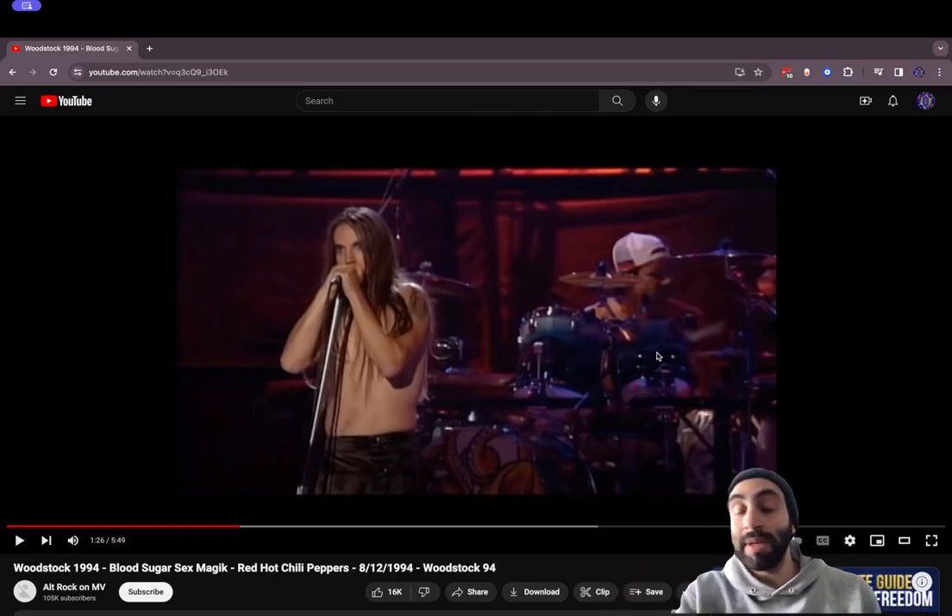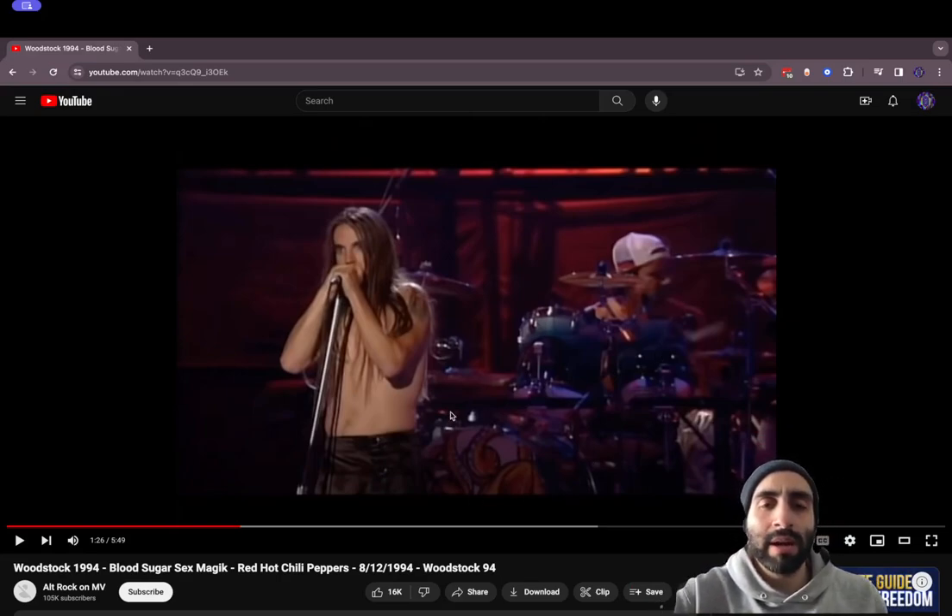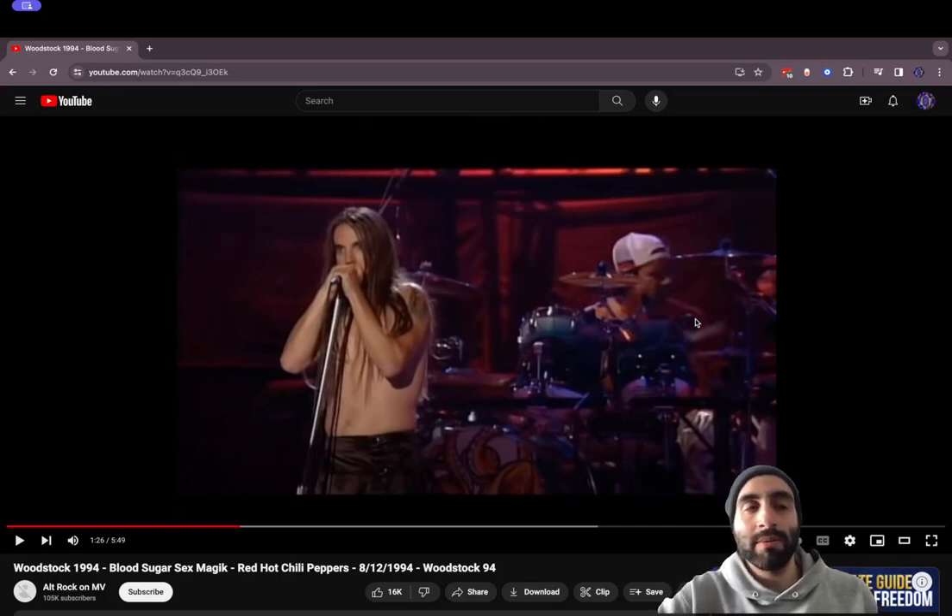If someone has seen something different, please correct me and put it in the comments. But also, this kit right here is a special kit. I recognize it from an instructional video that Chad Smith did — I think in 1992 or 1991 when Blood Sugar Sex Magic came out. It's an octopus or a kraken or something, and then the tentacles go up into the rack toms. It's really cool.